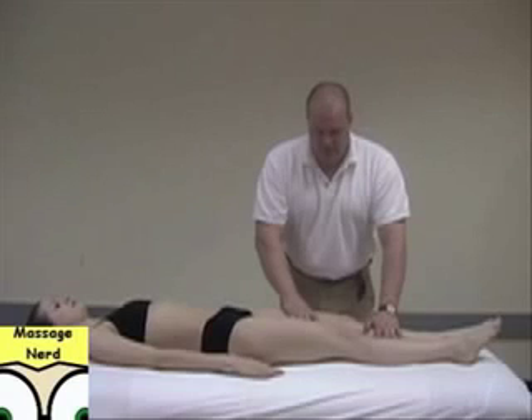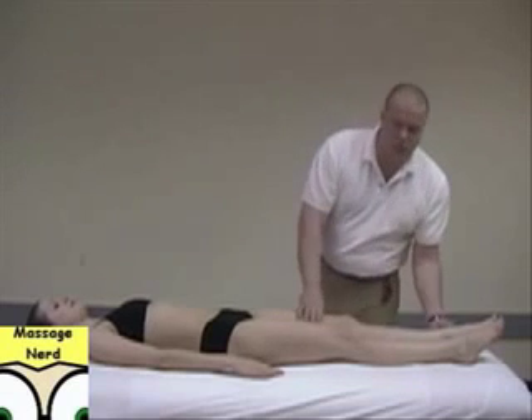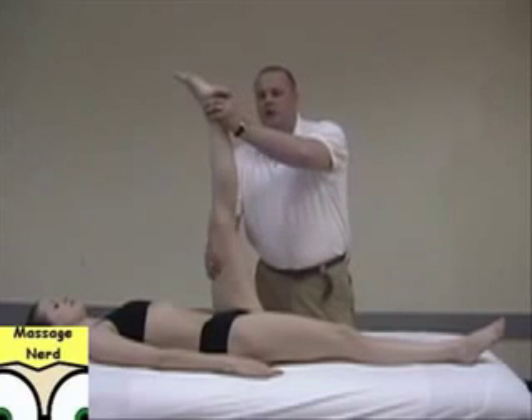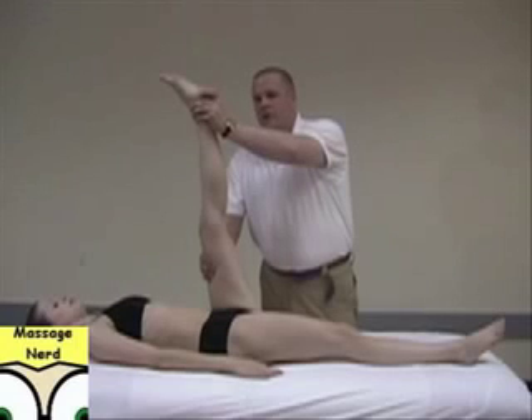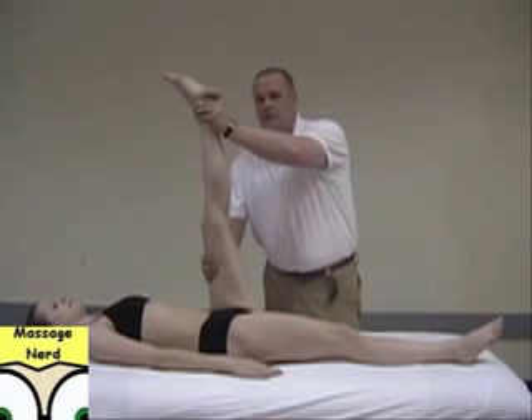The next stretch is the resistive breath stretch. Bring the leg to the point of resistance, then have them breathe in deeply. Hold it for 10 seconds while trying to push against you — counting 1 through 10. Relax. Then have them breathe out and relax.